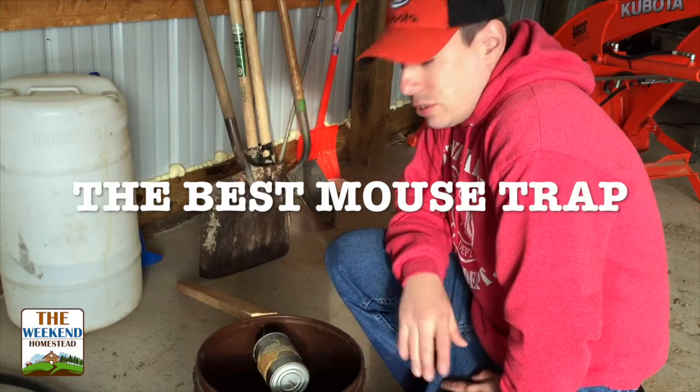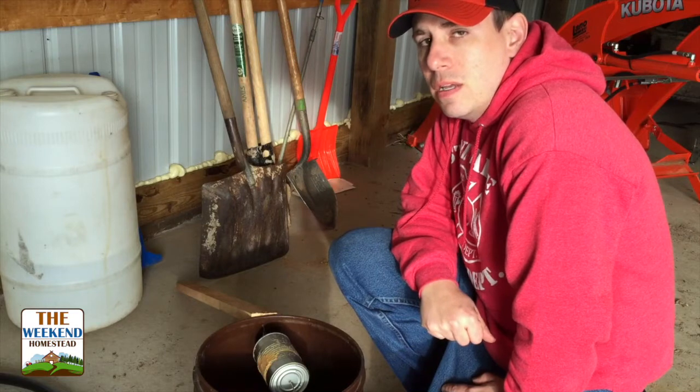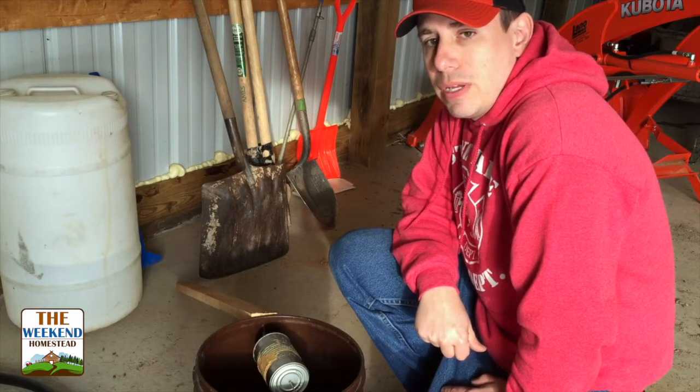Welcome to The Weekend Homestead. This is just a short video to show you how we handle mice in our pole barn. We have a pretty big problem with mice out on the property — so far this year I've caught 63 of them in this trap.